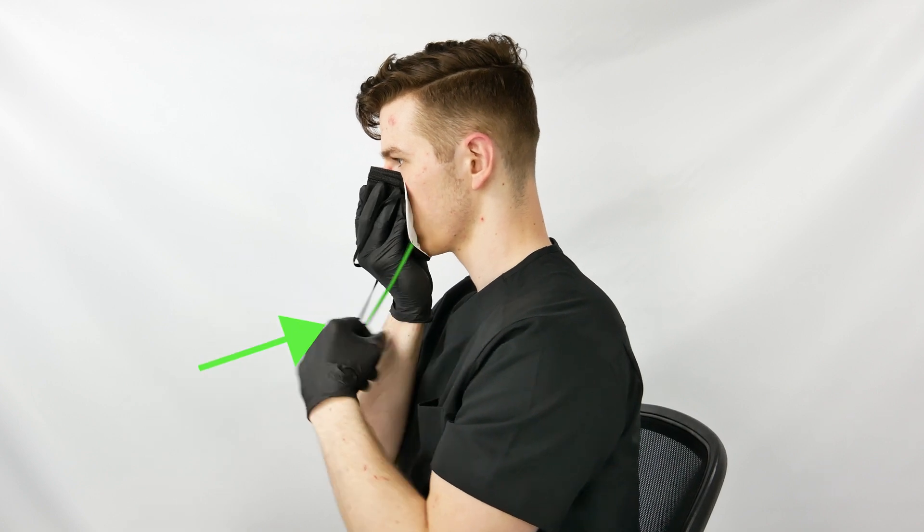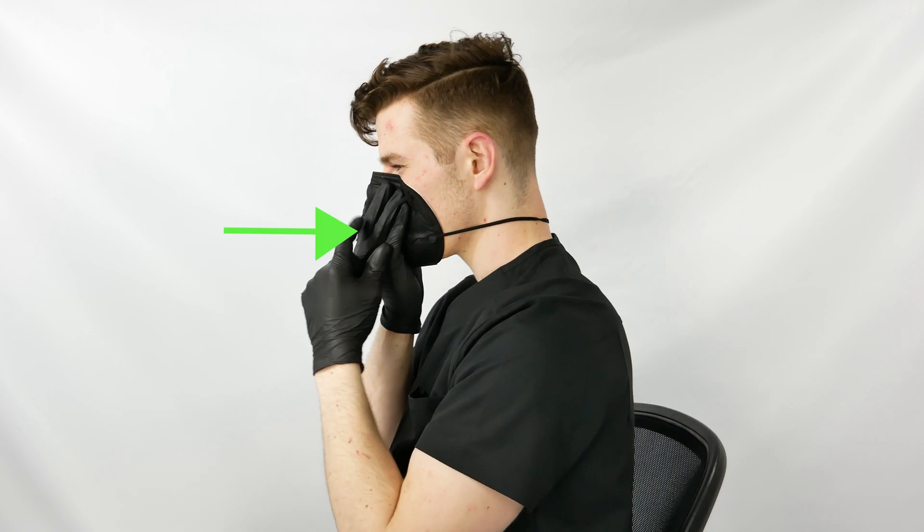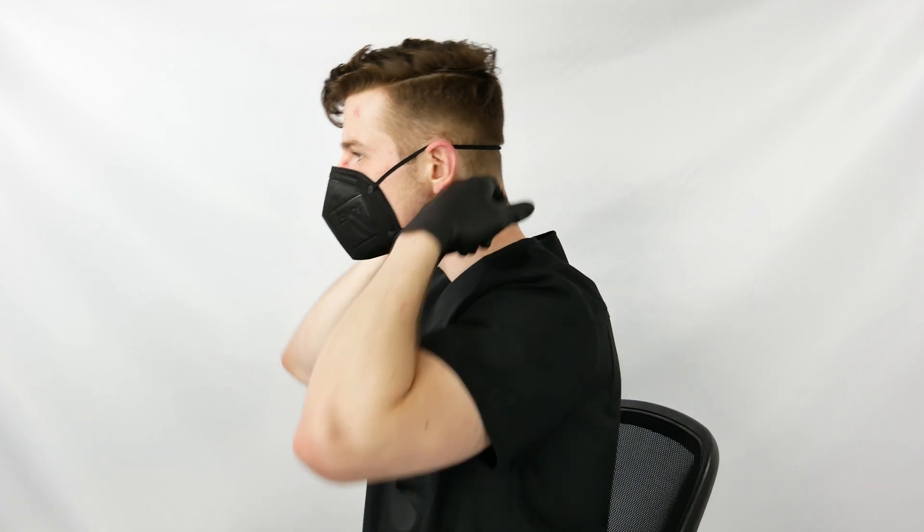Pull the lower band over your head and release it on your neck. Pull the upper band over your head and release it on the crown of your head. Straighten the bands and adjust the mask to a comfortable fit.